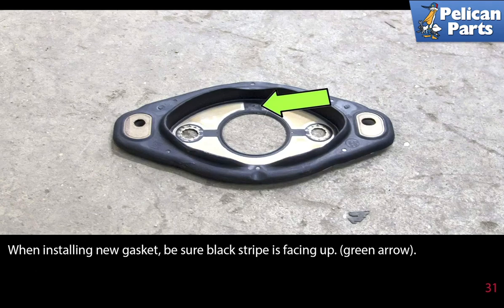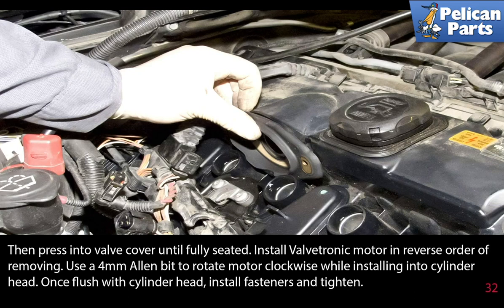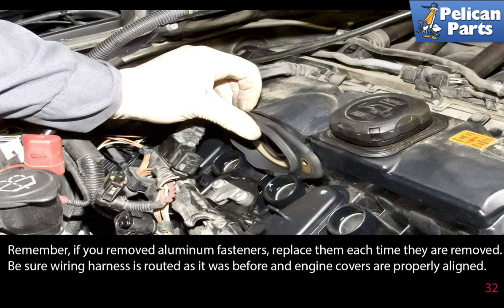When installing the new gasket, be sure the black stripe is facing up, then press it into the valve cover until fully seated. Install the valvetronic motor in reverse order of removing. Use a 4mm Allen bit to rotate the motor clockwise while installing it into the cylinder head. Once flush with the cylinder head, install the fasteners and tighten. Remember, if you removed aluminum fasteners, replace them each time they are removed.